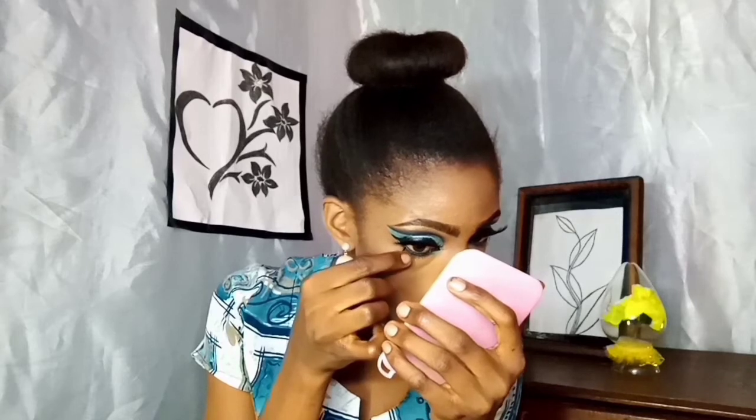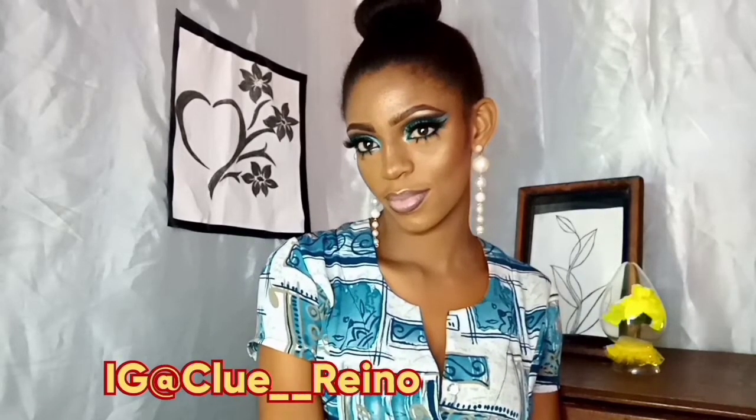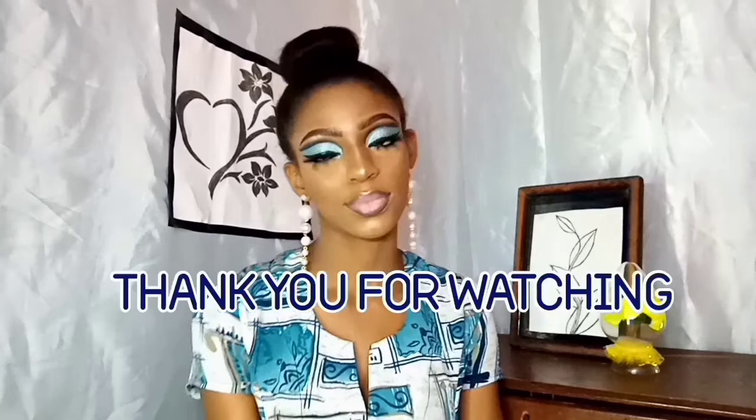I'm applying my mascara, and for the lower lash line I'm putting on my lower lashes — I'm leaving all the products I used in the description box below. I just love those lower lashes; they are so glam! I usually apply three but you can do as few as two. This is the final part — applying that Morphe around that area — and it looks so glam. Thank you so much for watching and I'll see you in my next video!